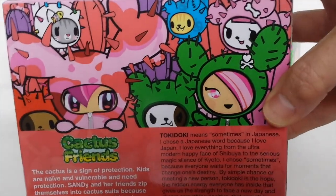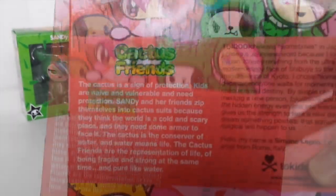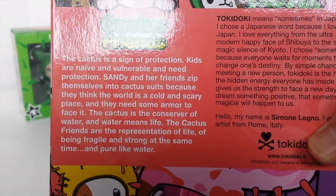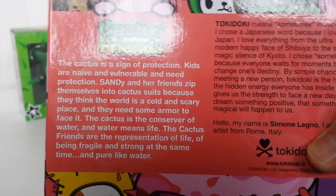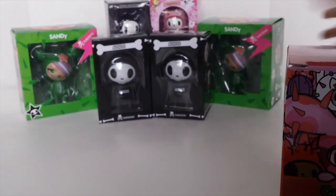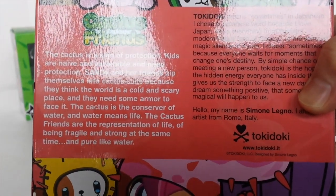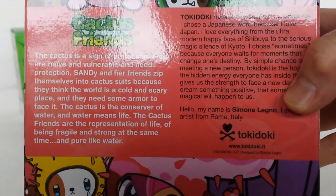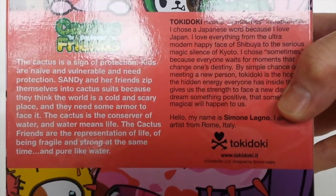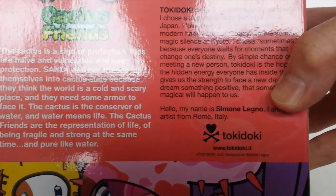And this is the back of the box — that is Sandy with her little dog friend. This is just a bit about the cactus friends. It says: the cactus is a sign of protection. Kids are naive and vulnerable and need protection. Sandy and her friends zip themselves into cactus suits because they think the world is a cold and scary place and they need some armor to face it. The cactus is a conserver of water and water means life. The cactus friends are the representation of life — of being fragile and strong at the same time and pure like water.